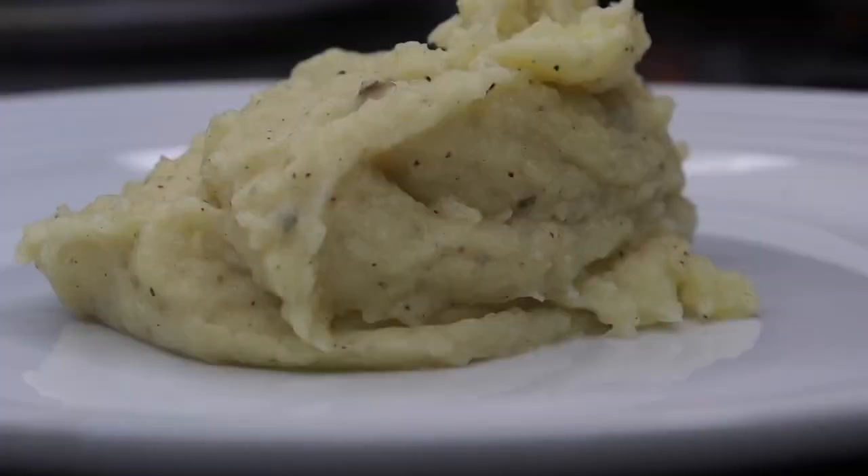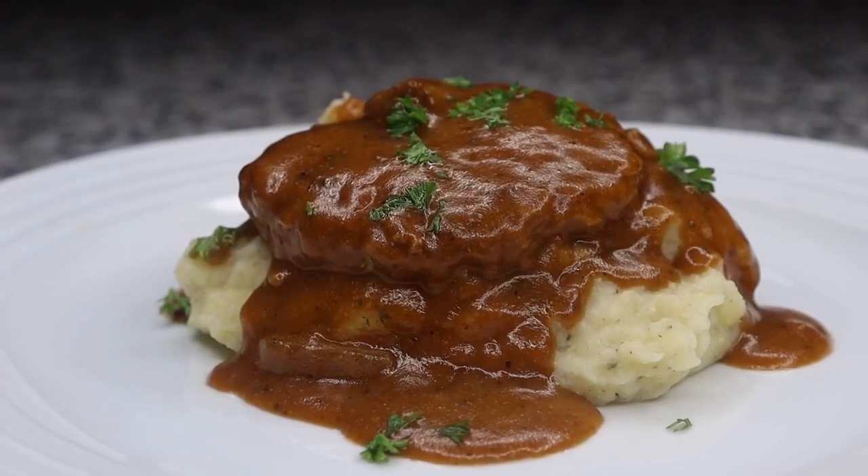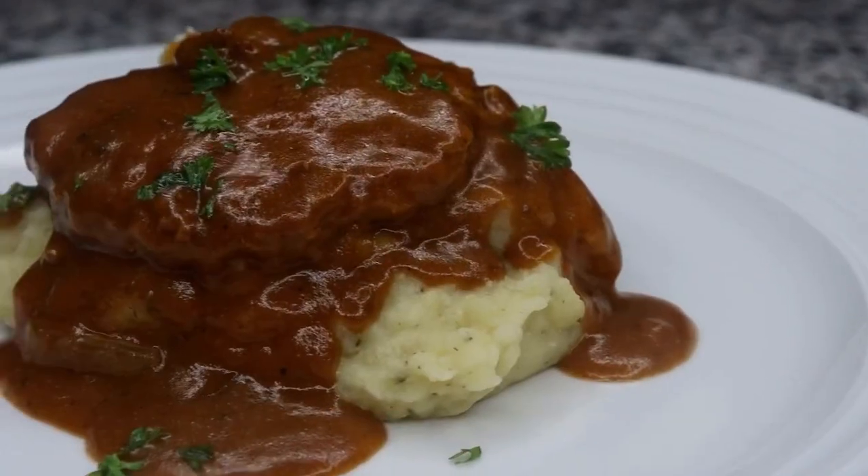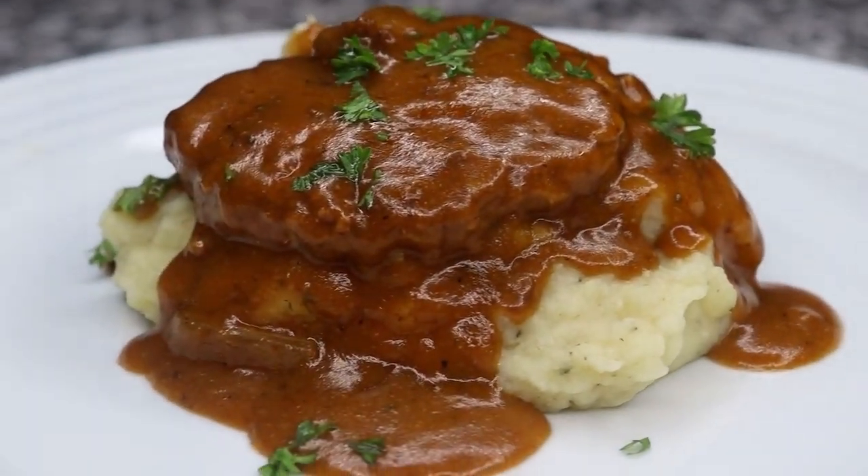If you decide to make this recipe, be sure to tag me on Instagram at Chaz's Cuisines. If you enjoy this recipe be sure to give me a thumbs up, subscribe if you're not subscribed already, and comment down below what else you would like to see next.